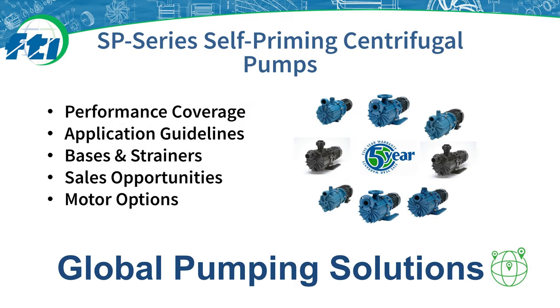Welcome to this webinar on the SP Series self-priming magnetic drive sealless centrifugal pumps. If you have any additional questions after this presentation, you can contact Finish Thompson using our website contact form at www.finishthompson.com or by calling 1-800-934-9384.